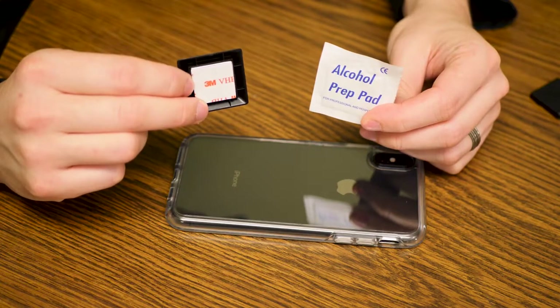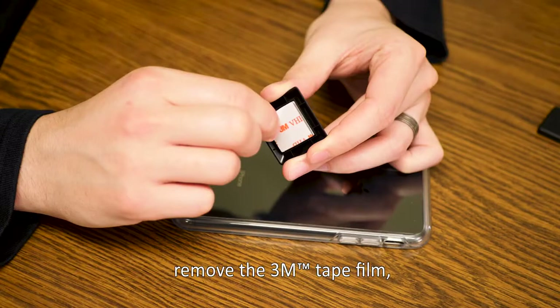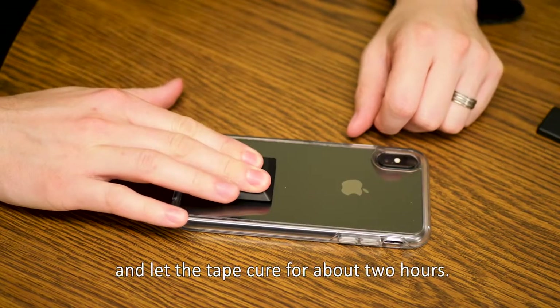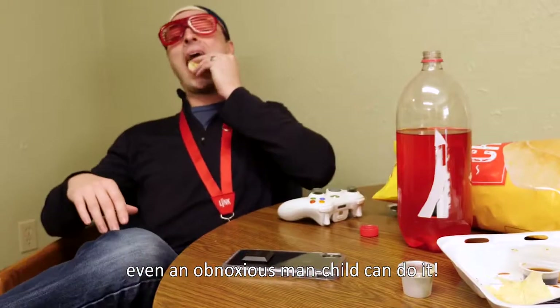Application is easy. Clean the application area with the provided alcohol prep pad. Remove the 3M tape film. Press firmly to your phone or hard shell case for 30 seconds, and let the tape cure for about two hours. It's so simple, even an obnoxious man-child can do it.